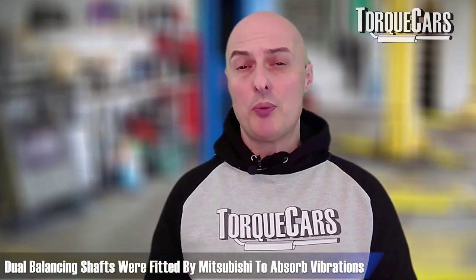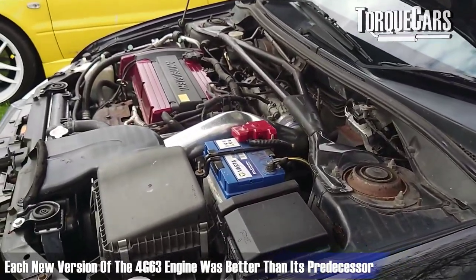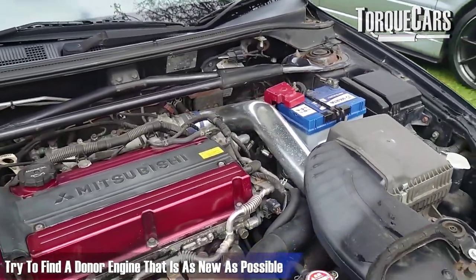The 4G63 was very smooth running — nicely balanced from the factory. Mitsubishi was quite fastidious about the components put into these engines, and there was also a dual balancing shaft module which further reduced vibrations from each engine cycle. Each new generation and iteration of the engine was better than its predecessor, so if you're looking for upgrade parts, try to source them from a donor engine that is as recent and new as possible. Stock internal limits on higher performance variants are around the 400 horsepower mark. We often see these tuned to about 500 horsepower, but I would strongly recommend strengthening those internal engine components to retain reliability.